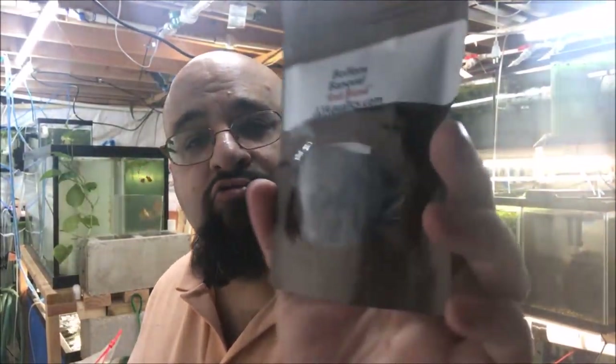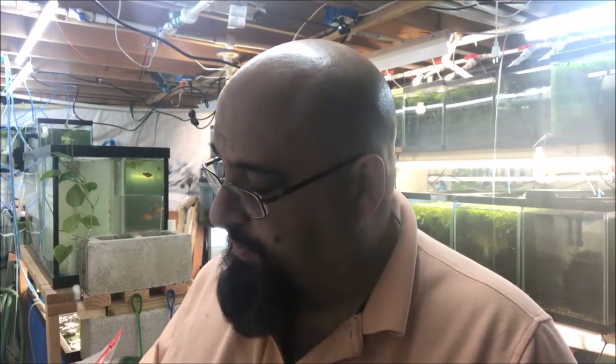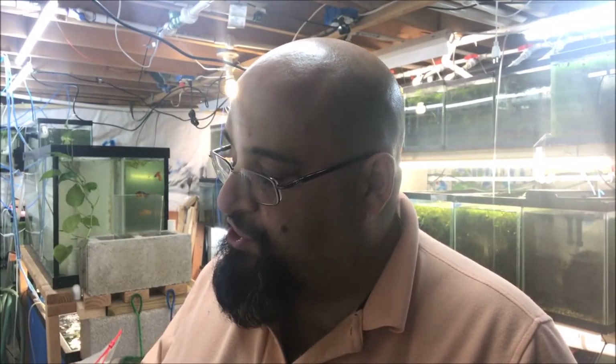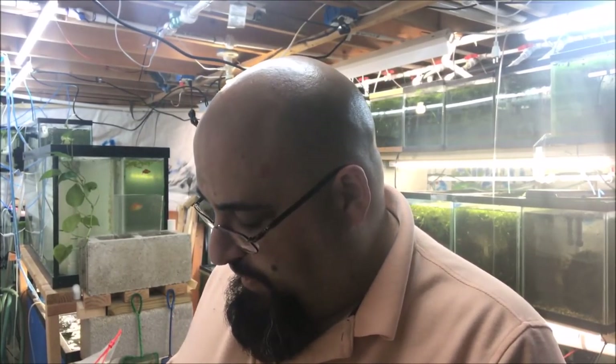Alright fishy folks, let's see what we got in the package. We have Bottom Banquet Veggie Blend and Bottom Banquet Red Blend. The red blend has red peppers, squash, spinach, green beans, dried kelp, soft wheat bran, alfalfa, and calcium carbonate. The veggie blend — their original recipe — has green peppers, squash, spinach, green beans, dried kelp, soft wheat bran, spirulina, and alfalfa.